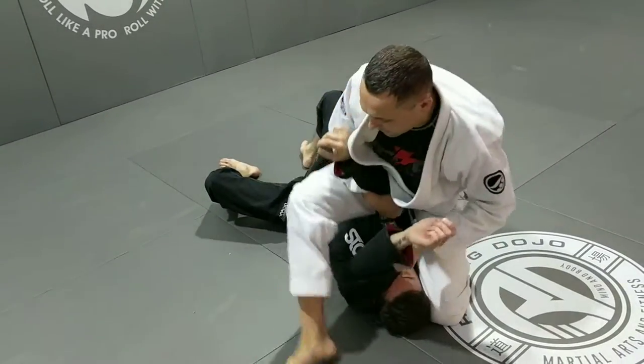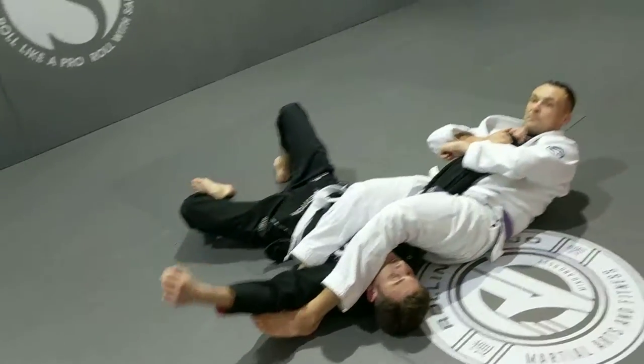Back from there. Go for the arm bar, okay?